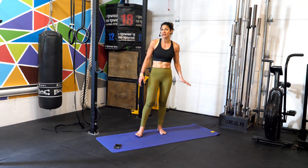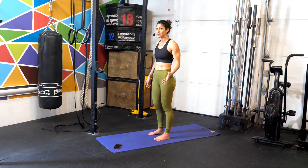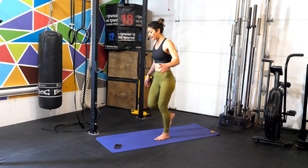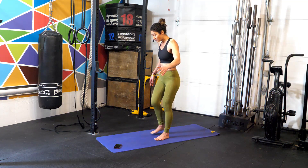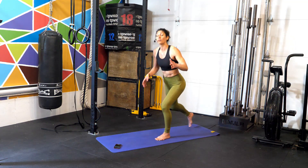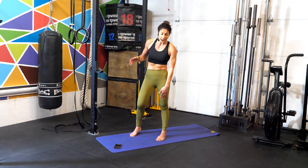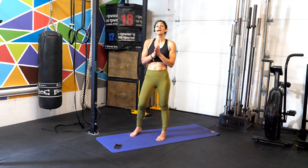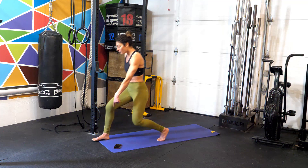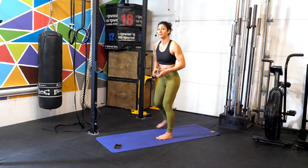All you need today is just your mat and yourself. Standing straight, we're going to do a forward and back lunge — lunge forward, come back, then switch to a back lunge. You can stop in the center to regain balance if needed. What's really important is creating a 90-degree angle in both the forward and back leg every time you lunge, and as you push off, really focus on driving through the heels.